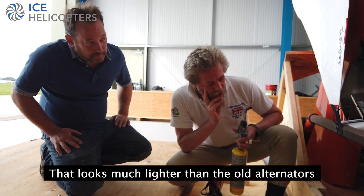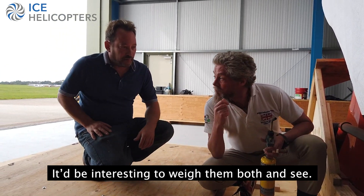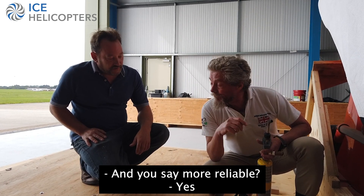That looks much lighter than the old alternators. Yes, it'd be interesting to weigh them both — quite a difference I'd say. And you say it's more reliable? Yes. Getting better all the time.